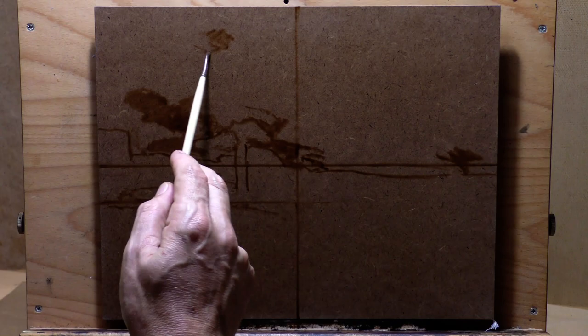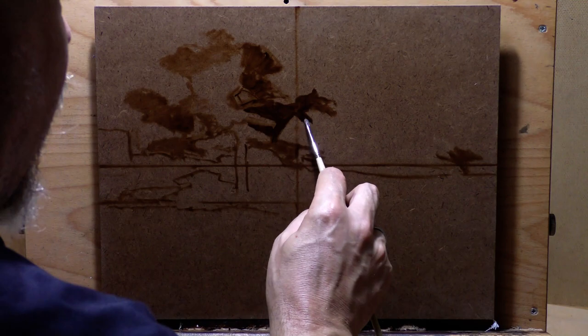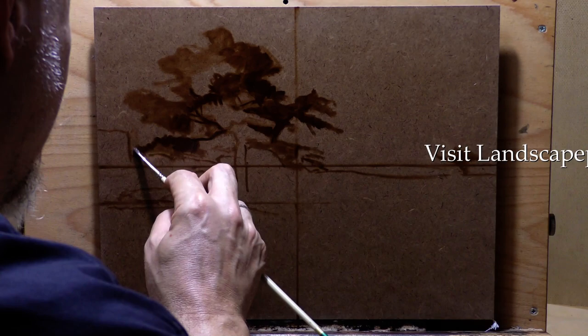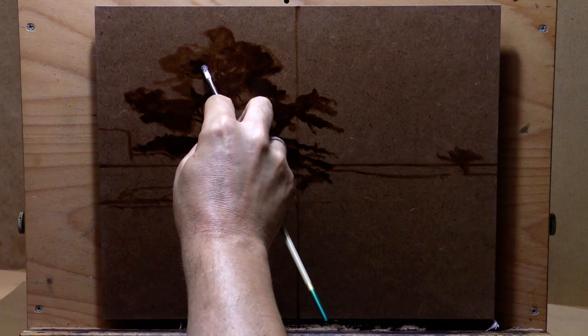The painting I'm bringing you today I'm going to call a study after Dupré — somebody on the channel has corrected my usual pronunciation. I was saying Dupree, but he says it's Dupré, as in Prelude. So we'll go with that. It's really one of these riffing paintings though, and I took a lot of liberties with it. We'll get into all that over the length of the video.